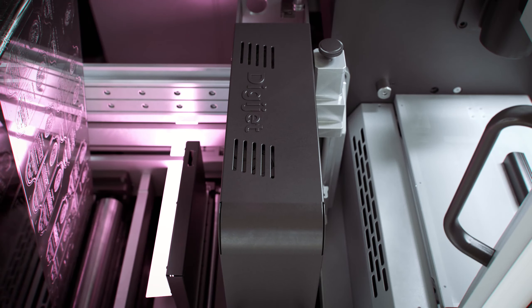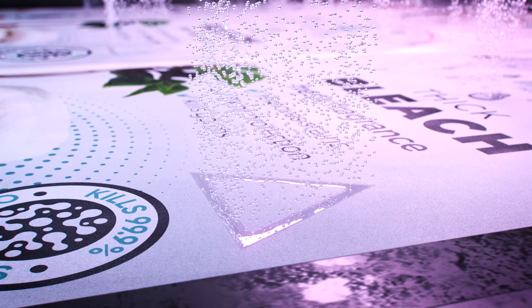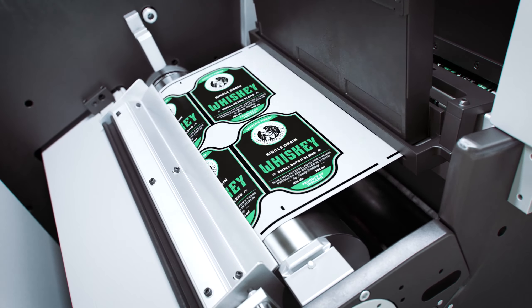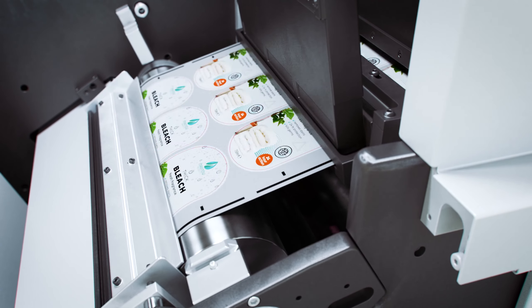Available in single bar or dual bar configurations, DigiJet technology means you can precisely adjust the quantity of varnish to easily vary your finish — even allowing you to create tactile warning triangles. Jobs can be automatically changed on the fly, and the DigiJet module can be integrated with workflow and MIS options.